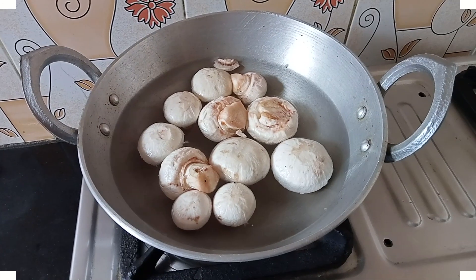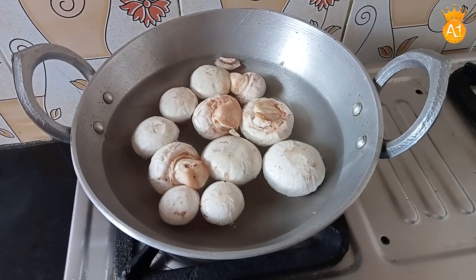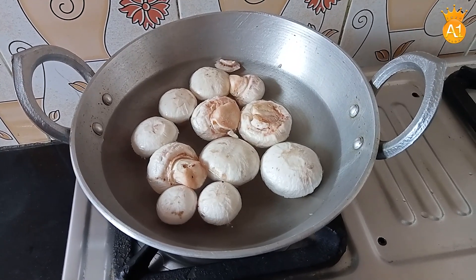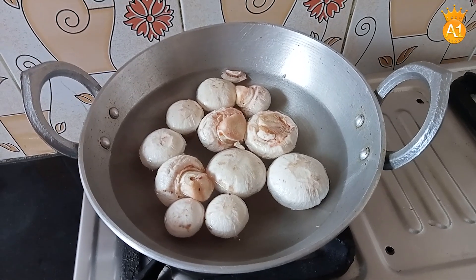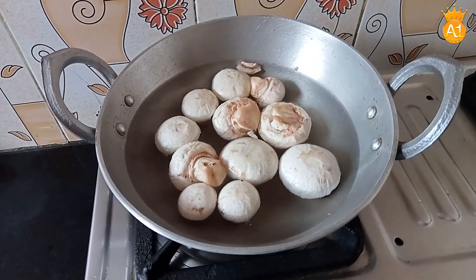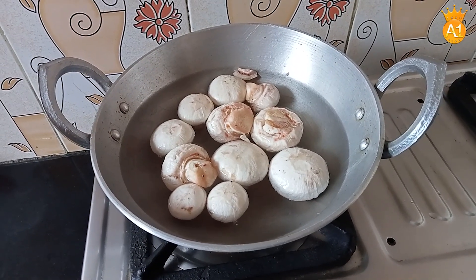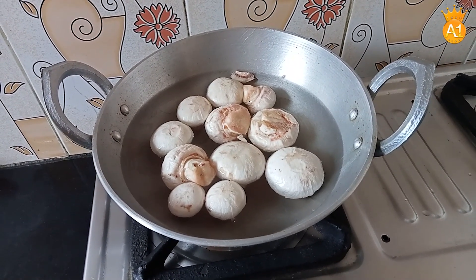We are in lockdown. My wife told me about Mushroom Capsicum gravy. This dish is called Husband's Gravy. Please tell me about the name of this dish.